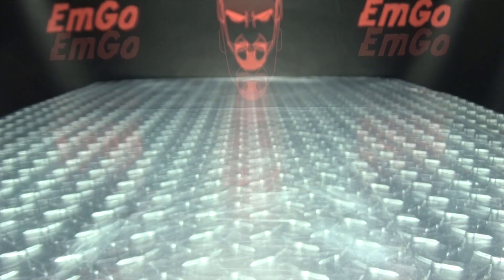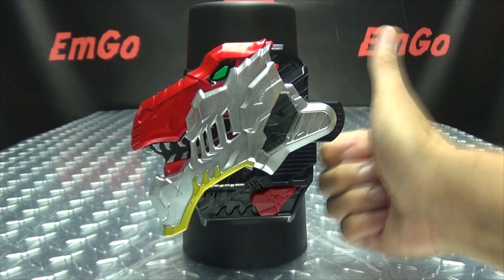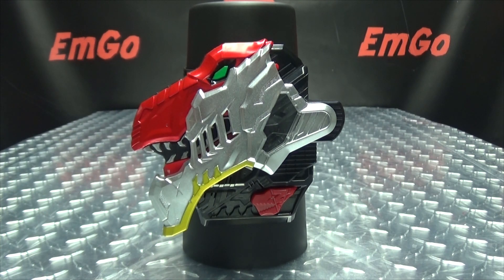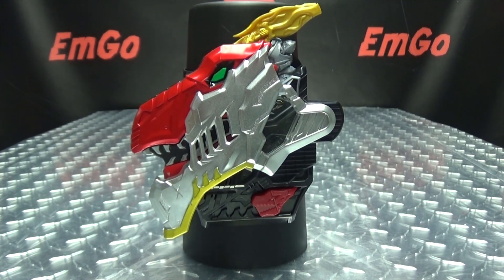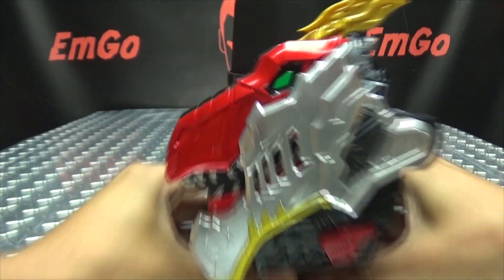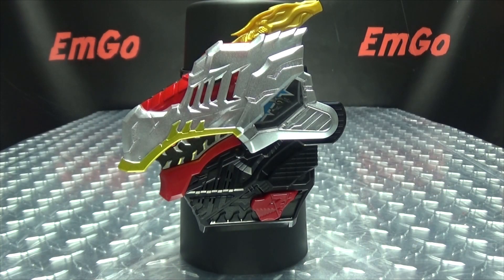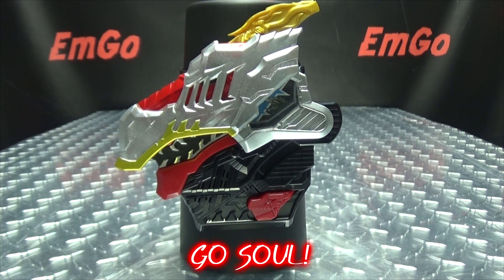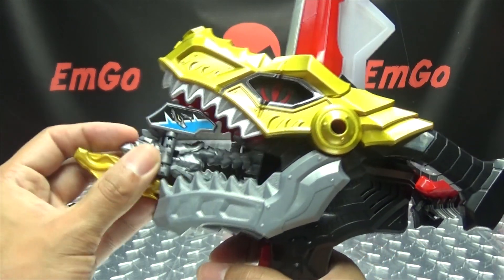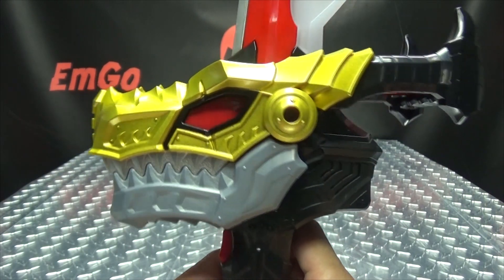So without further ado, let's bring in the Ryu Soul Changer and our friend the Ryu Soul Cup, because this cup has got soul. Let's get down to it. So there you have that. And next up, the Ryu Soul Cup. Yawaraka Soul — with the voices. Oh, with the voices.